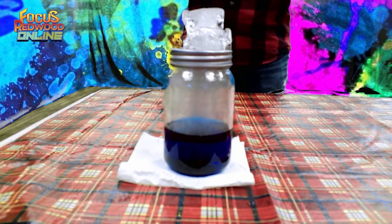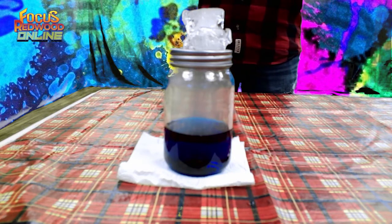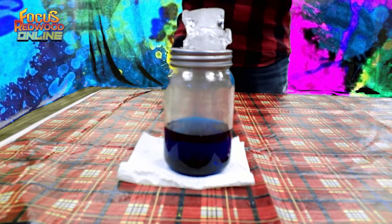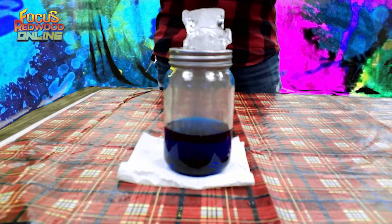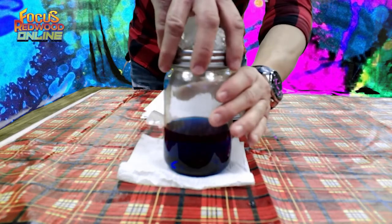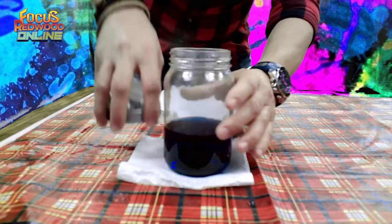If you observe the cloud carefully, you'll notice that it swirls around the jar. This swirling is caused by convection currents — warm air rising and cold air sinking. Convection current is the current caused by the rising and sinking of a heated and cooling fluid.